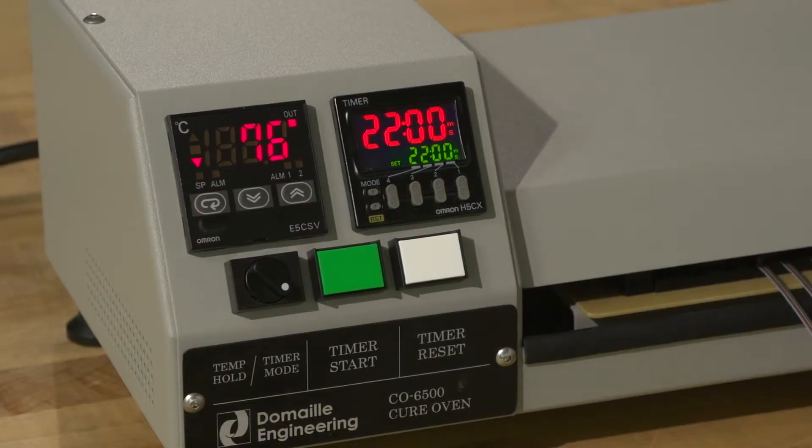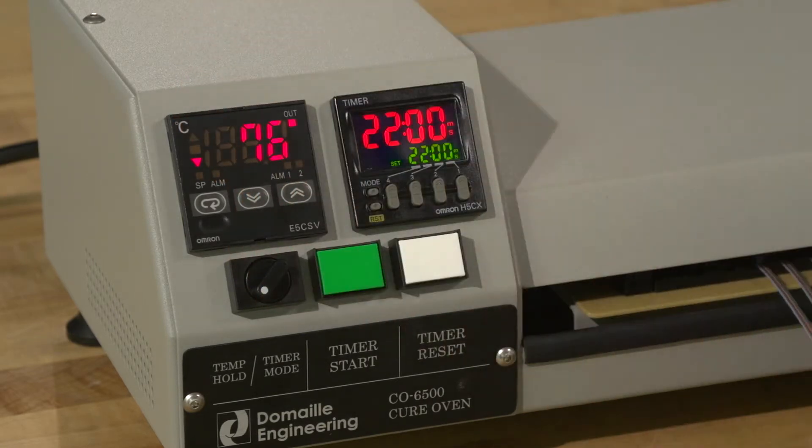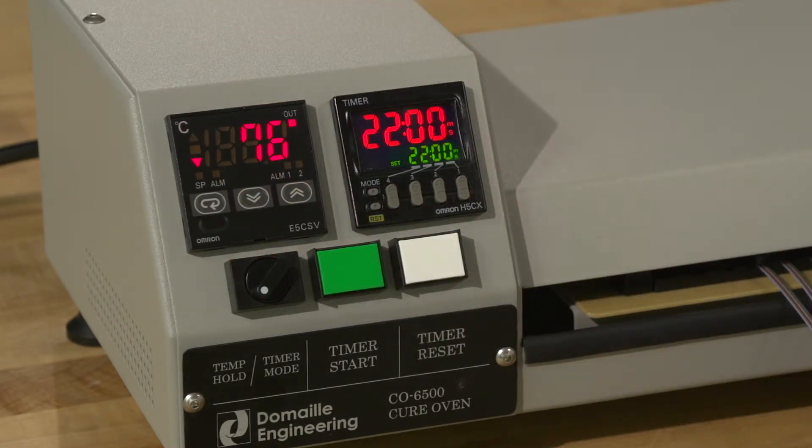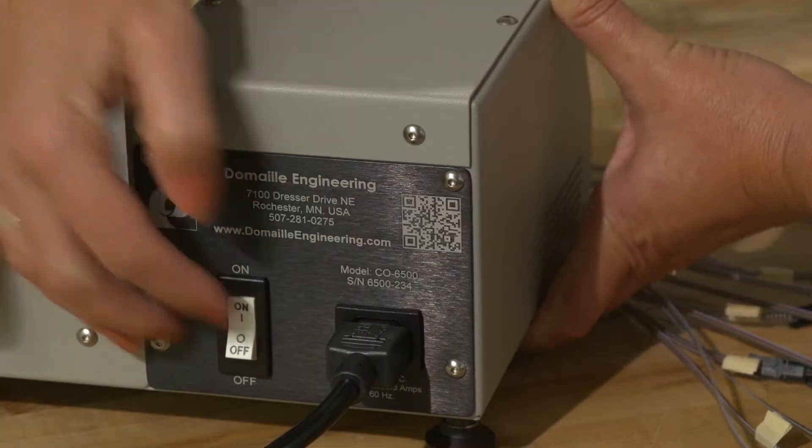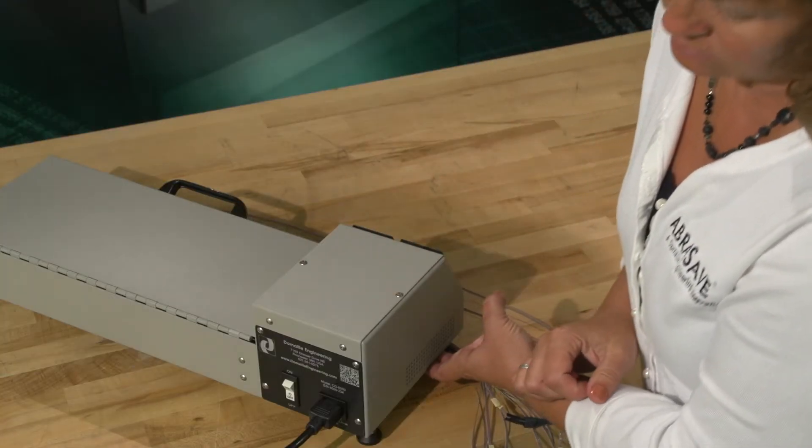Another option is the temperature hold mode. Select it using the operation mode selector switch. This disables the timer and allows the heat plate to reach the temperature set point and hold constant until power is manually shut off on the back panel of the unit.